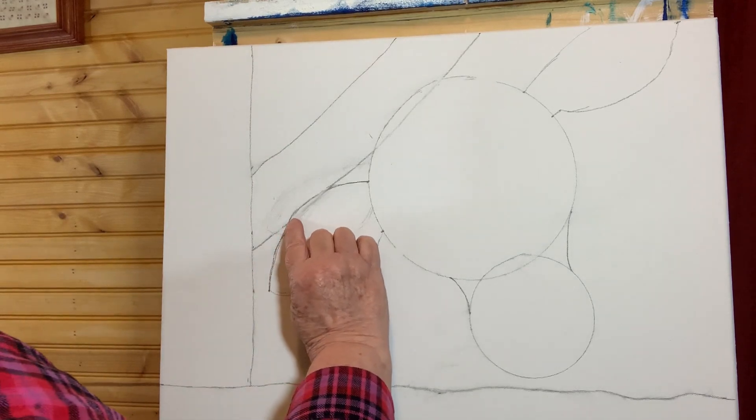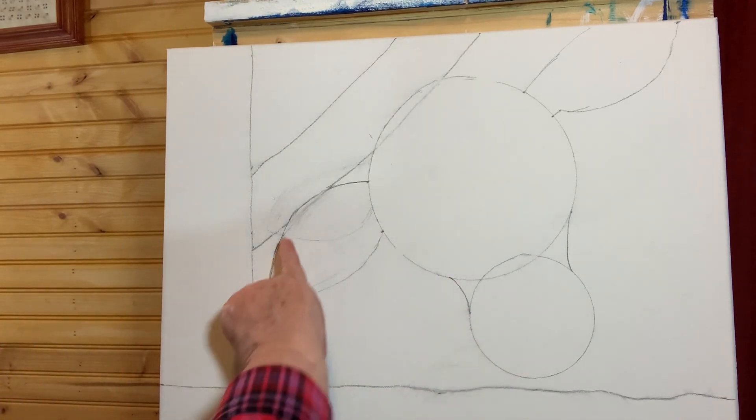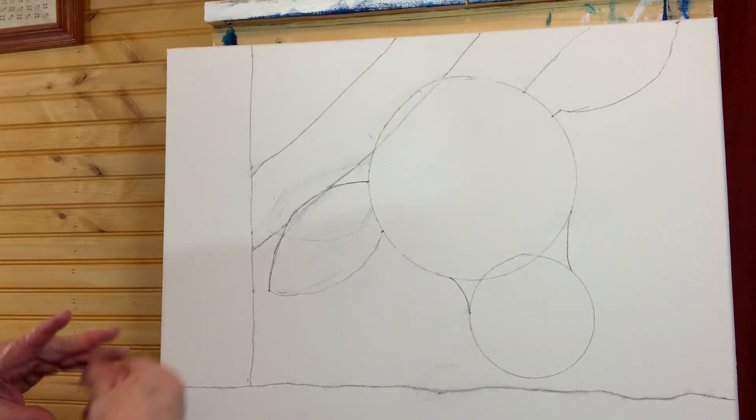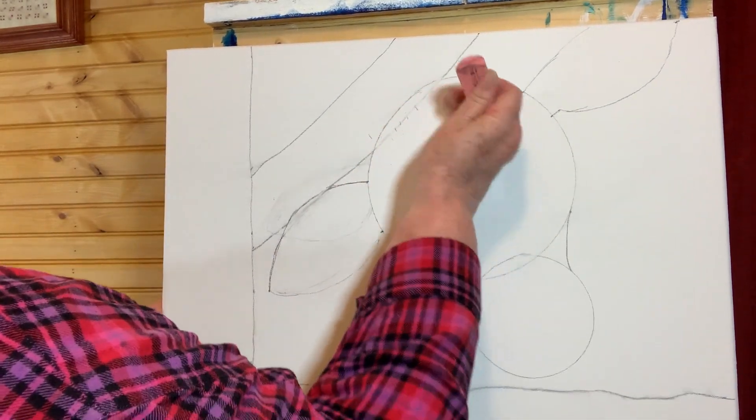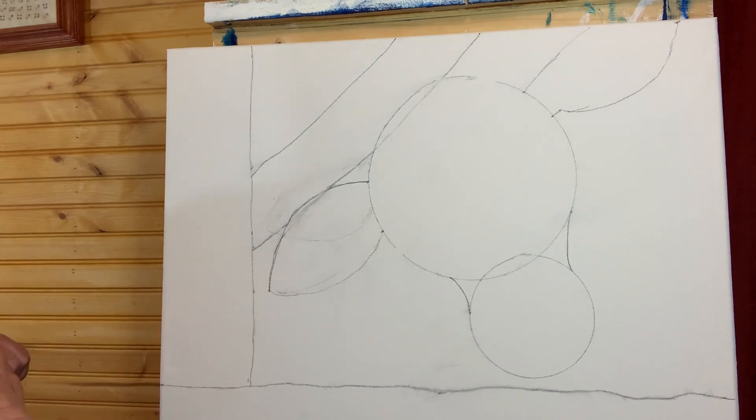I came in and erased this line as best I could with my eraser, and this one as well — trying not to be quite so confusing. At this point we're going to grab some paint and start putting it on the canvas.